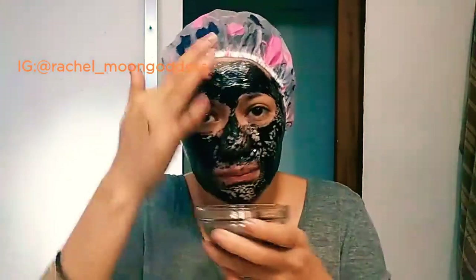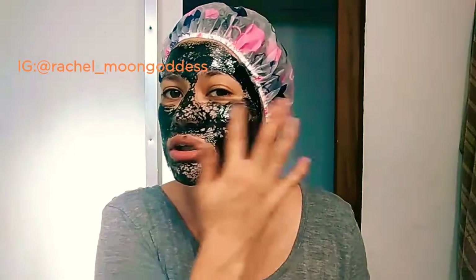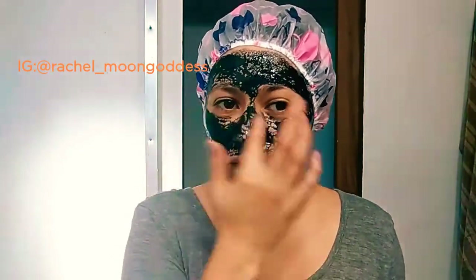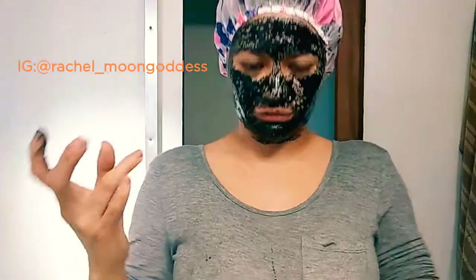Put it all over your face and leave it on for about 10 to 15 minutes, then wash it off. Remember you don't need a whole bunch of honey. Also, wear a shirt you don't mind getting stuff on, because it does tend to drip — with the heat of your face the honey will melt a little bit, so just be conscious of that.